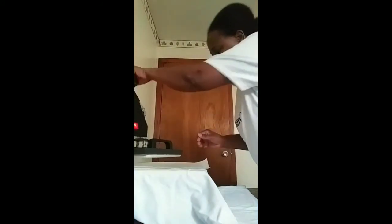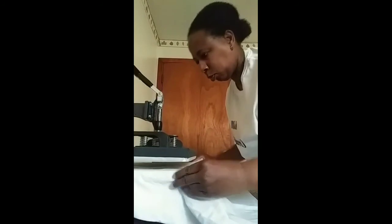I'm gonna move it up to press the other half one more time and I'll be done. And you're gonna see the finished shirt product.